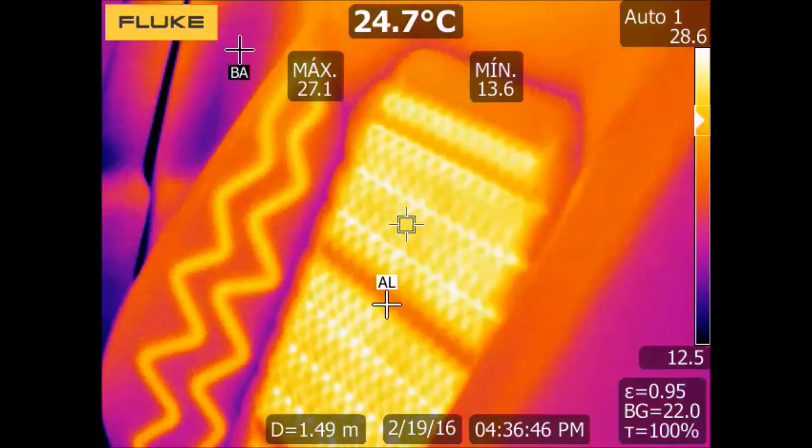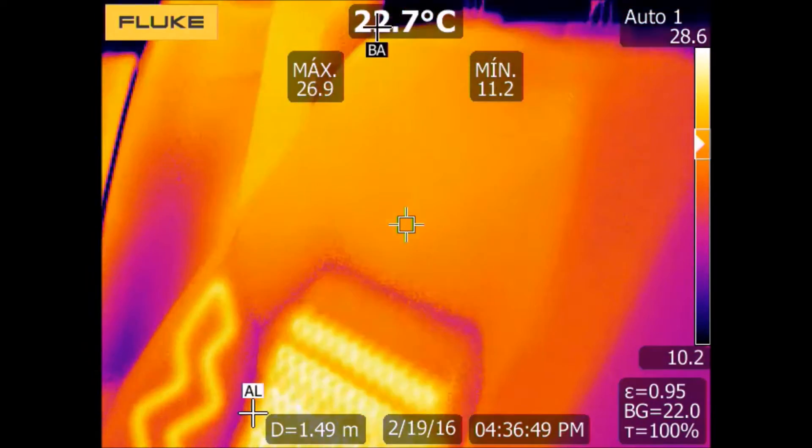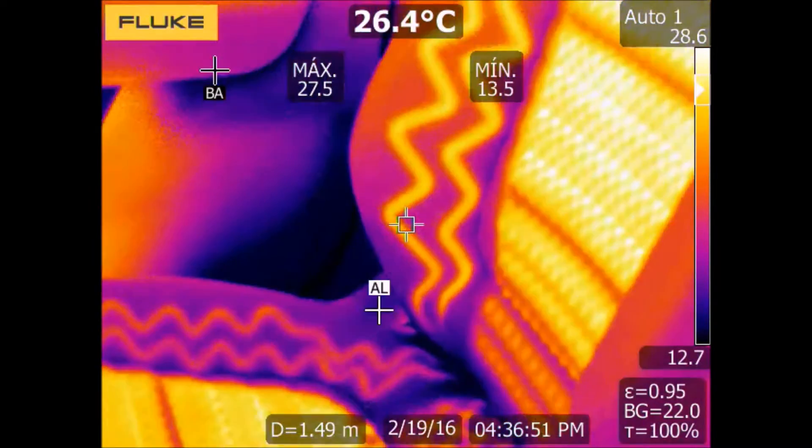After some minutes, the temperature gets to its maximum value, and then we can see much better the resistance.